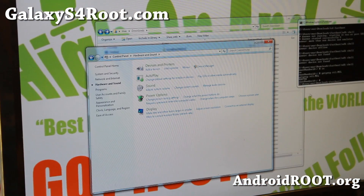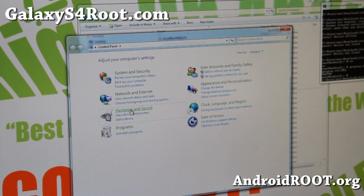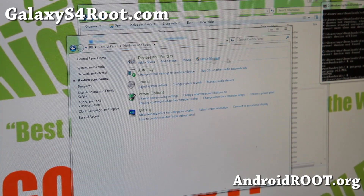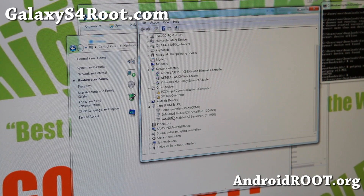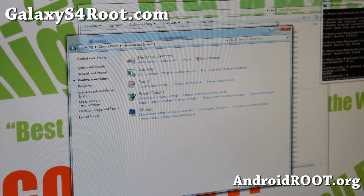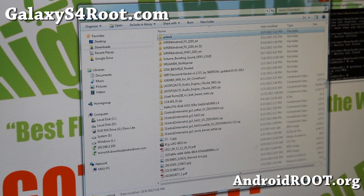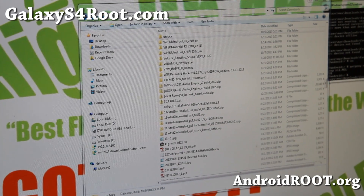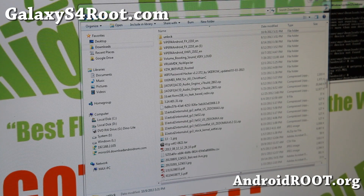Let's go to the computer. If you have drivers installed, it should work out of the box. But to double-check, go to Hardware and Sound, then Device Manager. Under COM and LPT, you should have something like Samsung USB serial port. Then go ahead and download the program called unlock.zip. Go ahead and download and unzip it — there is a password for that zip file.